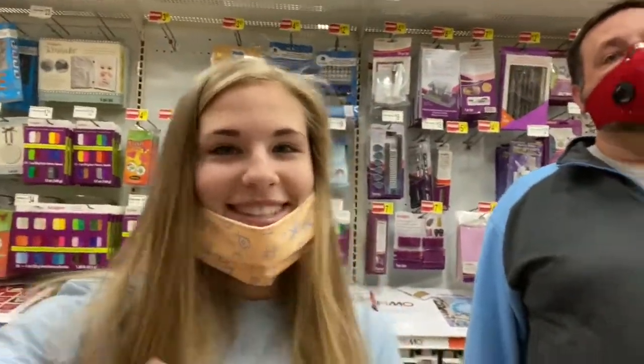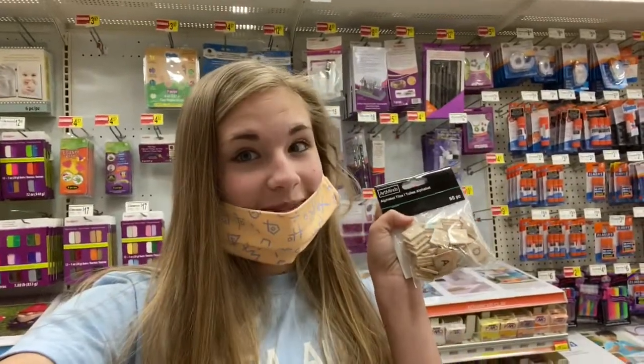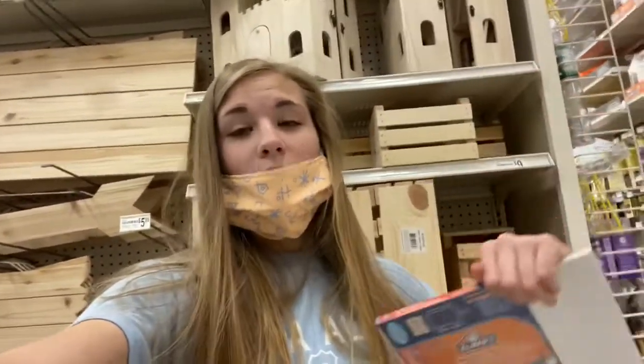The first thing I need is letters — that's my dad — and we found these ones. The next thing I needed was a foam board that I can put inside the picture frame. We found one, and now I need a picture frame and glue. I got a picture frame and a hot glue gun to hot glue the letters onto the thing. I got the goods and now I'm going to go home.